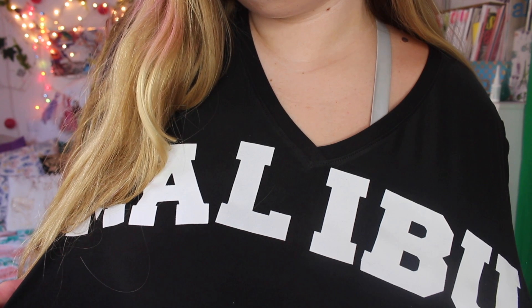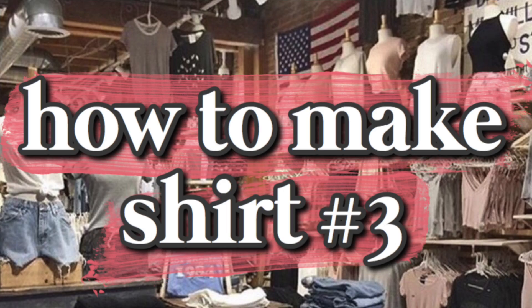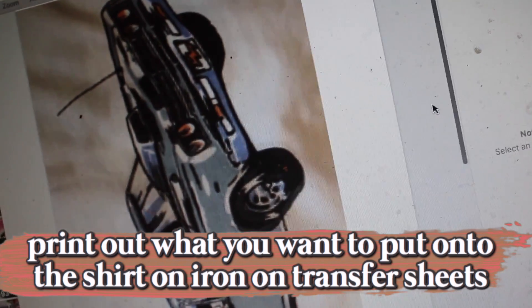The next one is the Malibu sweatshirt. I actually did it on a t-shirt because there were no sweatshirts at Walmart, probably because it's summertime. It is $38 on Brandy Melville's website, and mine I made for like $20 because the iron-on letters were actually pretty expensive, so it did cost me about $20 to make.